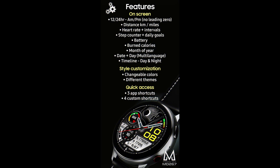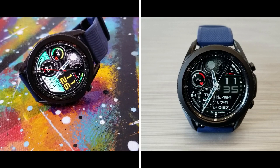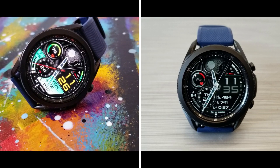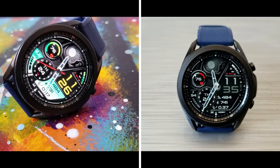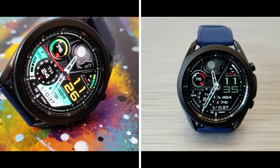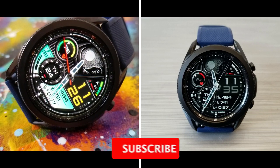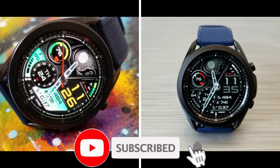That's a recap of this new watch face design called MD 267 from Matteo Dini. Don't forget that if you leave a comment down below, you'll have a chance to pick this one up for free — we will be randomly selecting 20 winners to receive a coupon for this one. So make sure you leave that comment, and thanks again for watching and for supporting the channel.